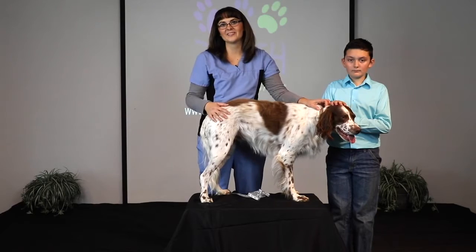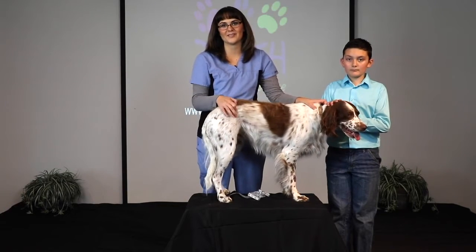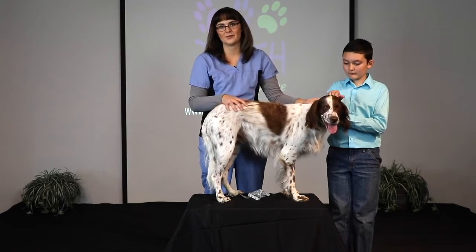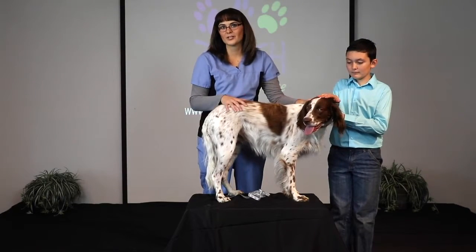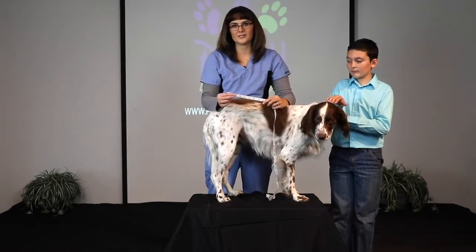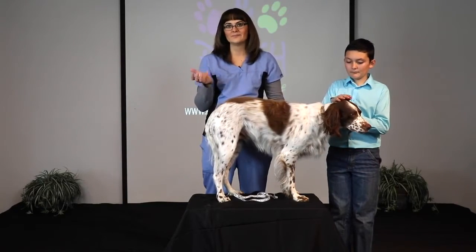Hi, this is Nikki. I'm the lead veterinary technician with Posh Dog Knee Braces, and today I would like to go over how to take the measurements for your new Posh Dog Knee Brace. First, what you will need is a soft tape measure, like so, a nicely lit room, and a helper.